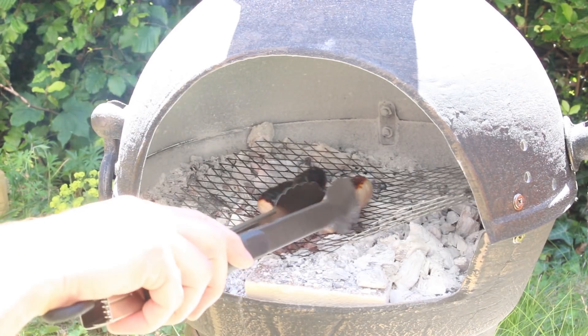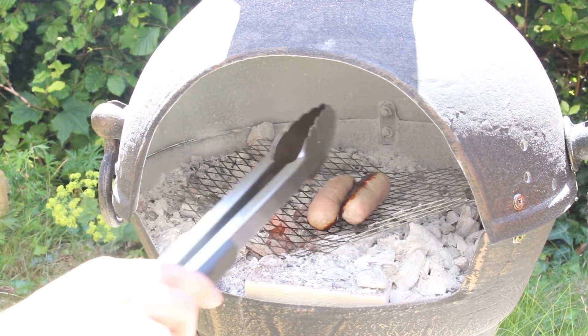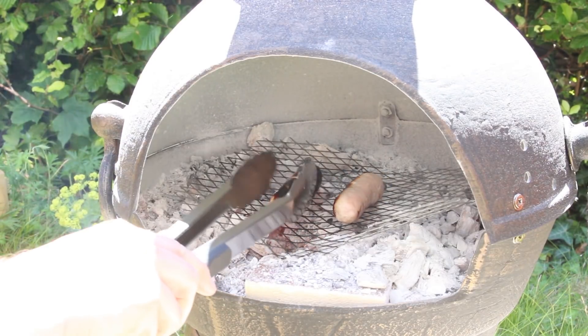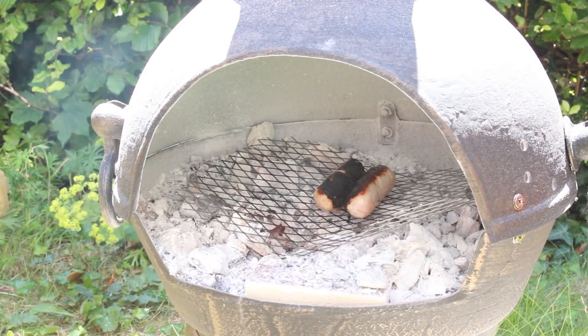Well, that fire's really quite hot, so I thought I'd cook some sausages. But they're all burnt on the outside. It just goes to show even without the air it's probably a few hundred degrees in there. Yeah, they're going to be a bit charcoaled.